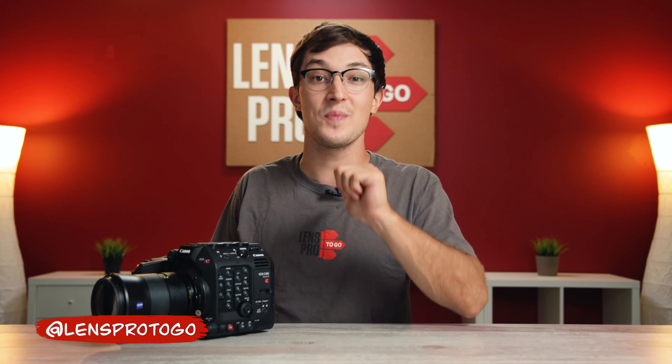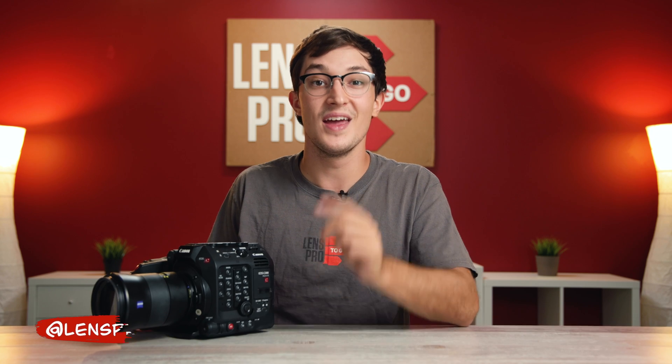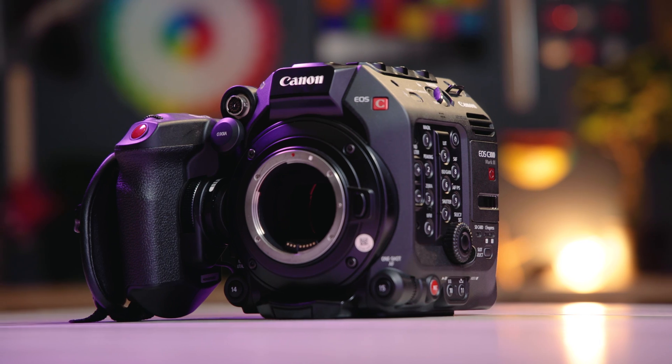Hey, what's going on everybody? It's Dom from LensPro2Go and LensRentals, and welcome back to the channel. In this week's video, I'm going to be doing an ISO performance and exposure recovery test of the Canon C300 Mark III.